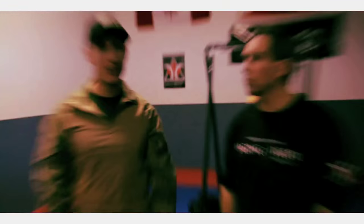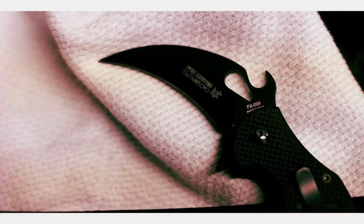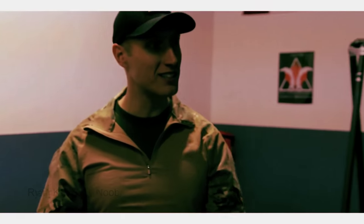On today's episode of Funker Tactical, we're here with Sean Tyler from Raging Tiger Martial Arts. What are we doing here today? What we're going to do here today is a 5-part DVD series on the Fox Knife Karambit. We're going to show you why this is the karambit for you and why you want to have this weapon. This knife is the only knife that Funker Tactical officially endorses. Tell them why.